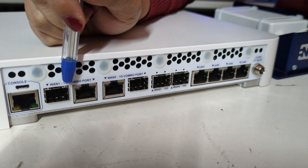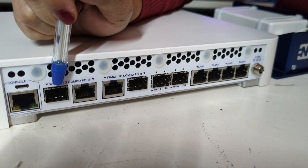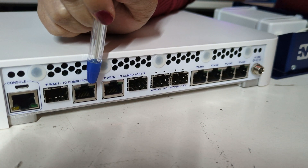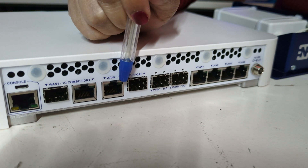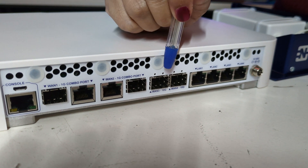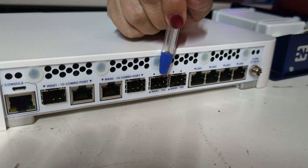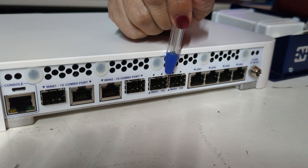In 1-1, these are combo ports, so you can connect fiber or RJ45. Same as in 1-2 — RJ45 or fiber. But in 1-3 and 1-4, these fiber ports are 10 gigabits.